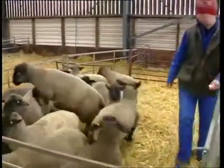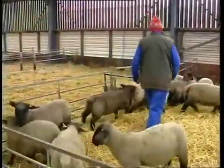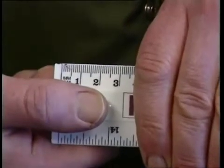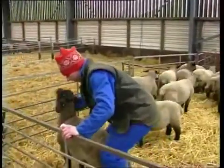Whatever the breed, it's important to go through the lambs about four to six weeks later to identify any failures, easily recognised by simply feeling the scrotal sac. The testes should have withered and significantly reduced in size to less than 25 millimetres, roughly the length of the end of your thumb. If this isn't the case, the operation may be repeated up to 12 weeks of age.